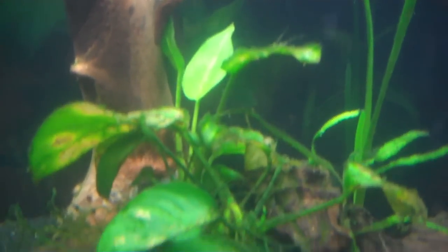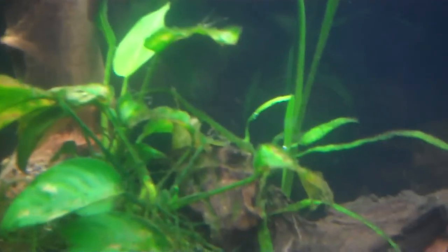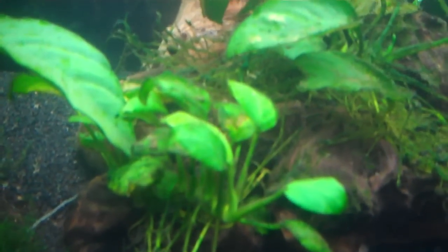I don't know if y'all can see this, but I've never seen an Anubias die, but this thing is not doing well. It is just dying off. I do have that one new leaf right back there, but the leaves are looking crummy. If anybody has any input about that, please comment or let me know, because I've never seen an Anubias die — they usually are pretty hardy.